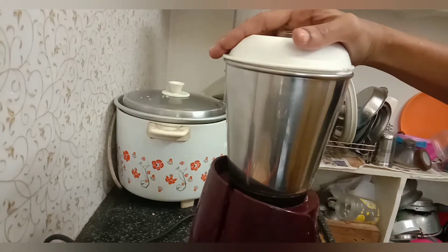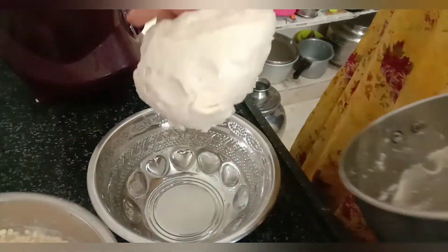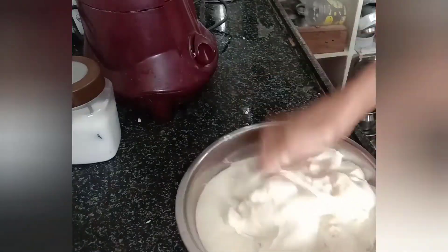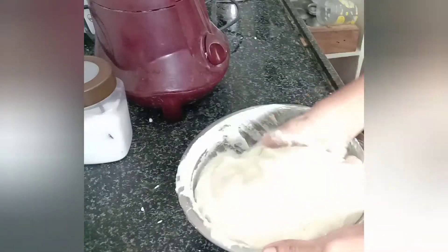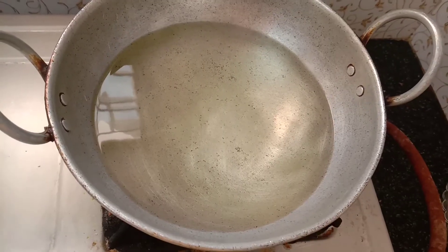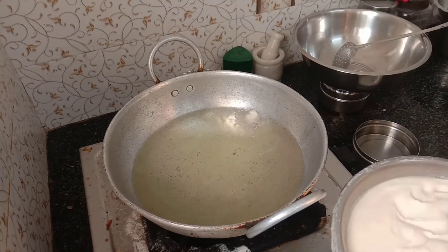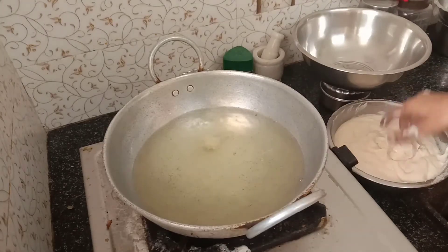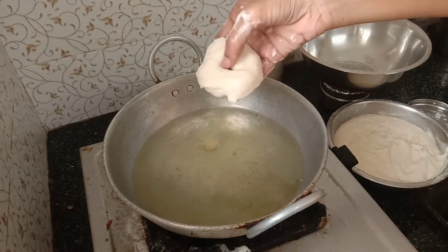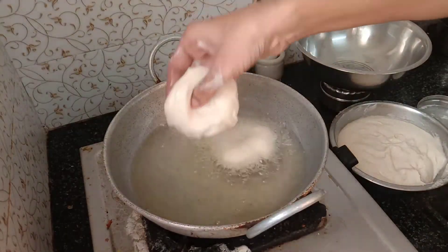Place the spoon next to the spoon and mix it with a small spoon. You can make the water a little bit. You can put the oil on your gas. Let the gas use the gas to pour.